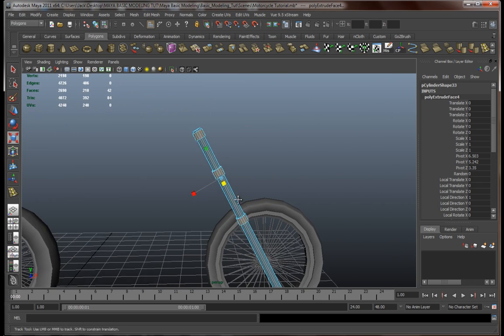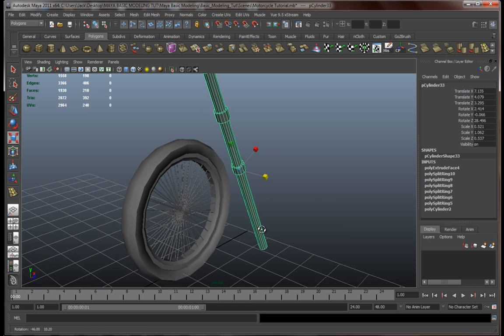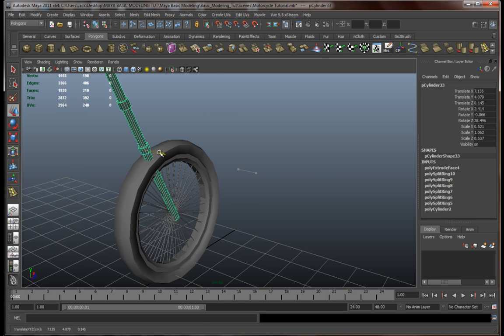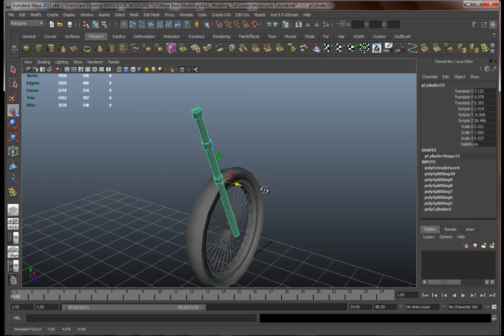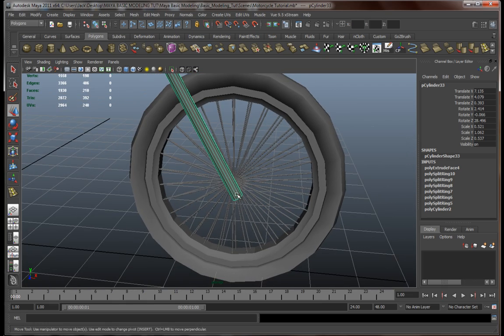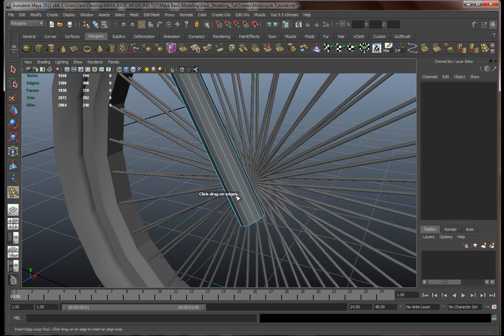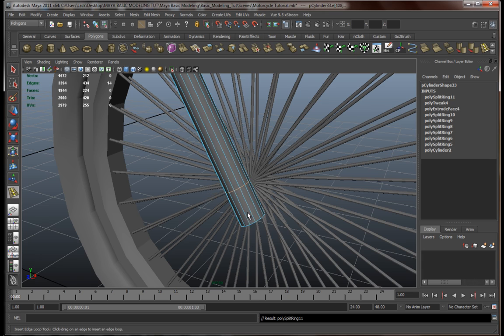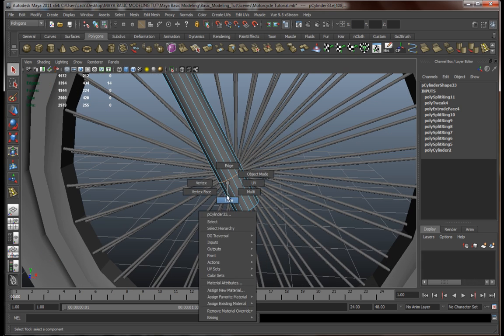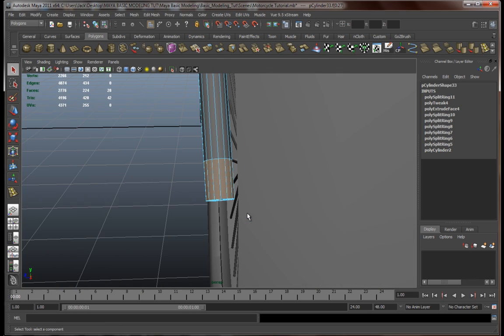Something like this. Let's drag this over here and edit the tip a bit. We'll add another edge loop and grab these faces over here and actually flatten them.